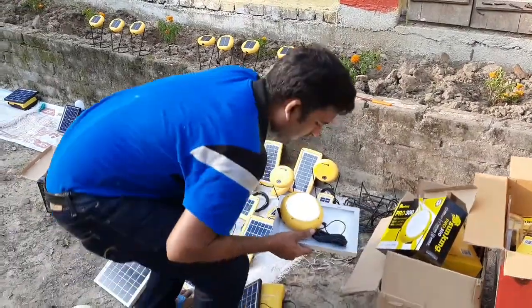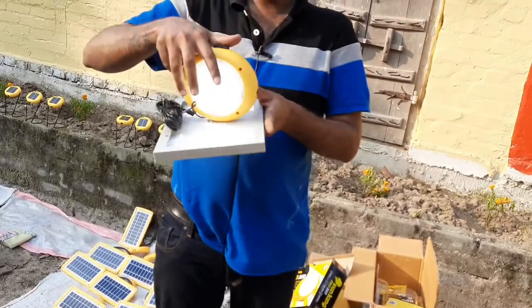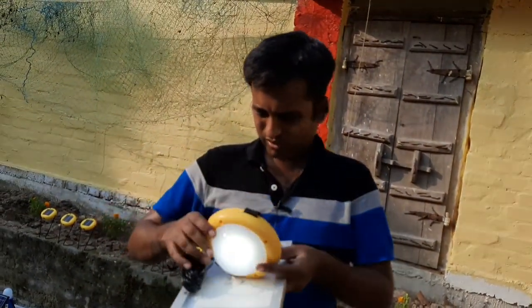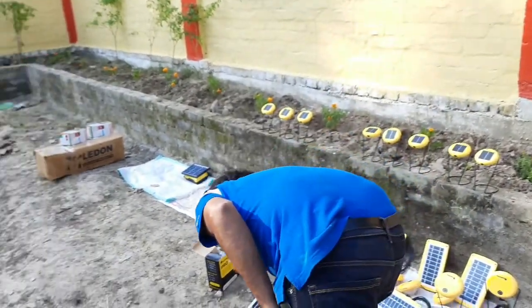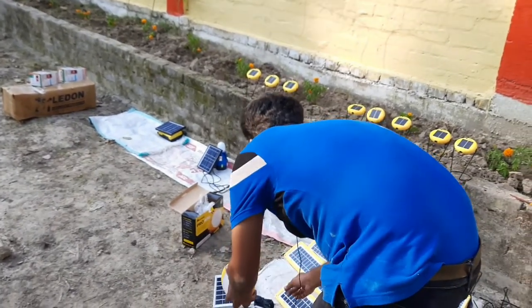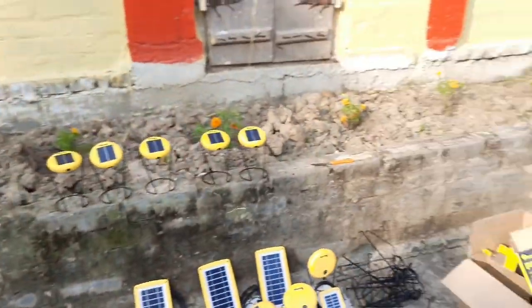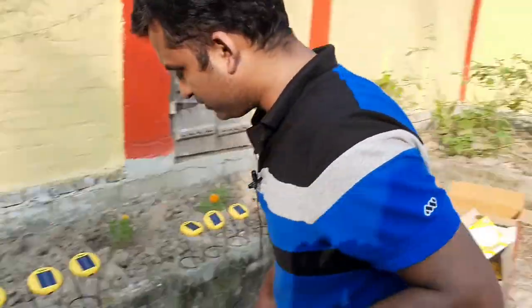We have a lot of solar panels whose batteries are getting charged. This one is almost full but needs some more charging. What we are going to do is at night we are going to put all the solar lights to the test.